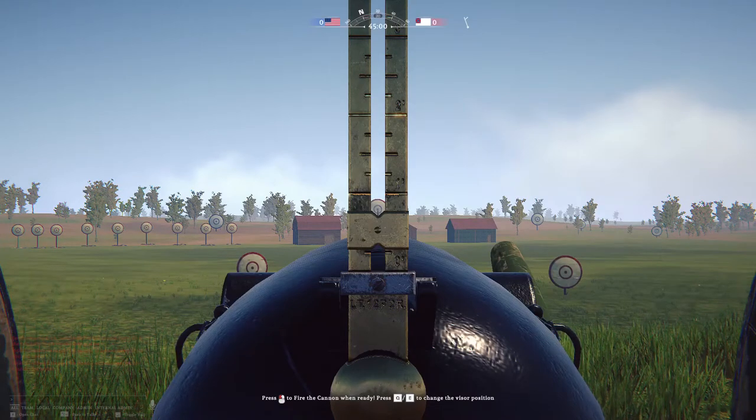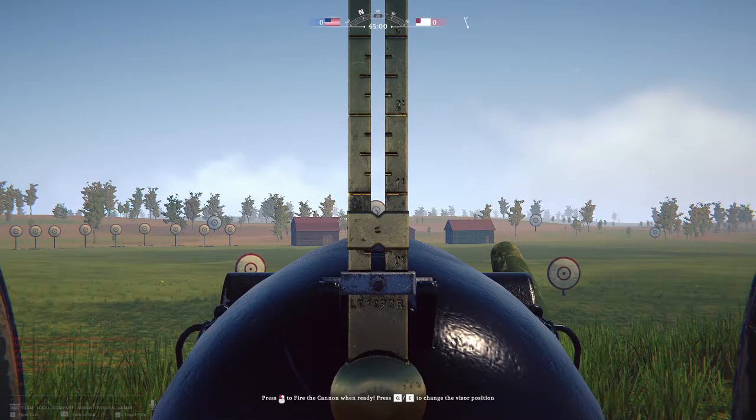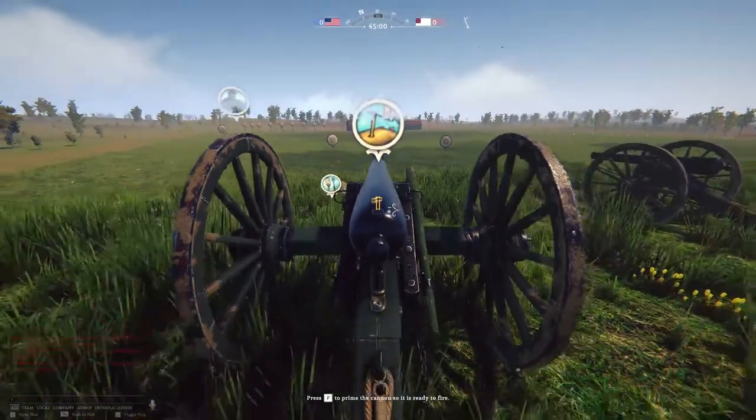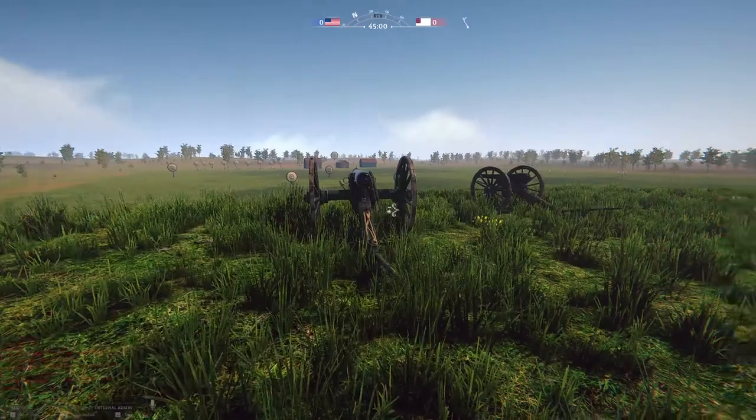The wind's coming from my right to the left a little bit. It's a little heavy so I'm going to go right just a smidge and up. Now you can see the blade real good in that sight. Now I'm going to prime the gun to fire it.